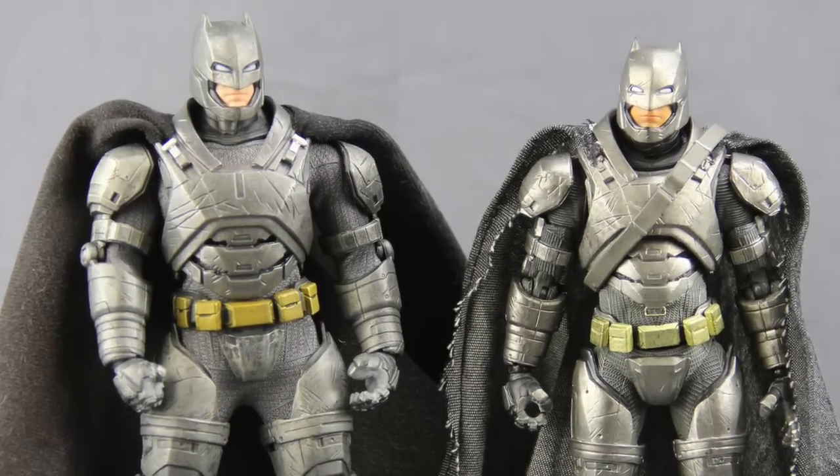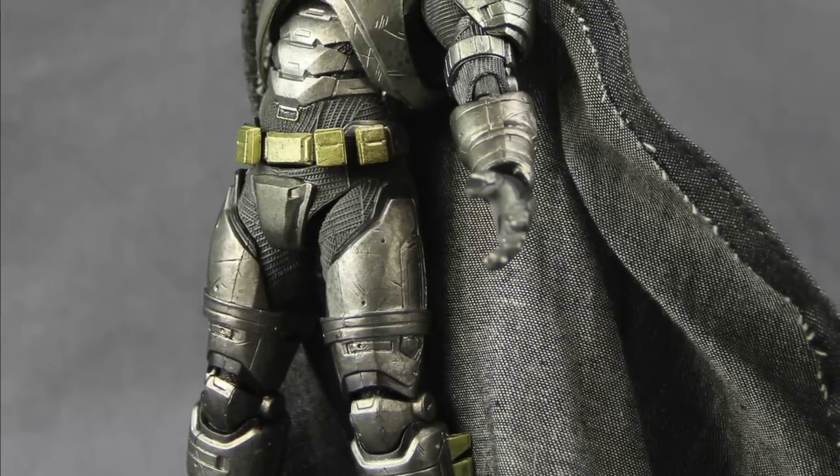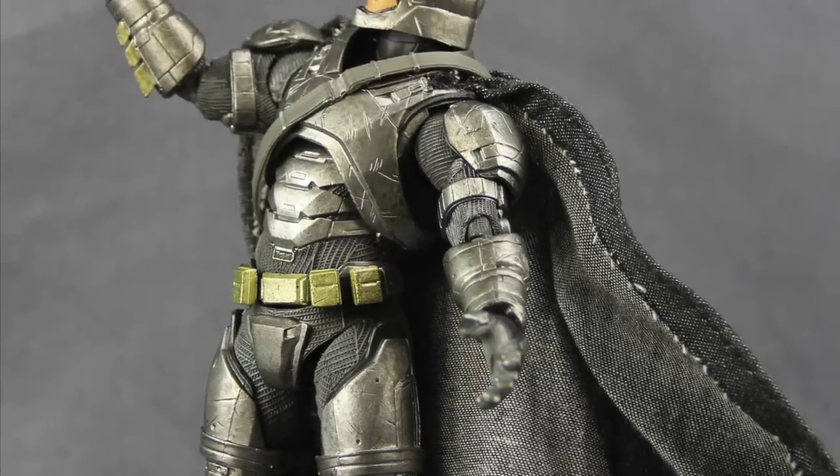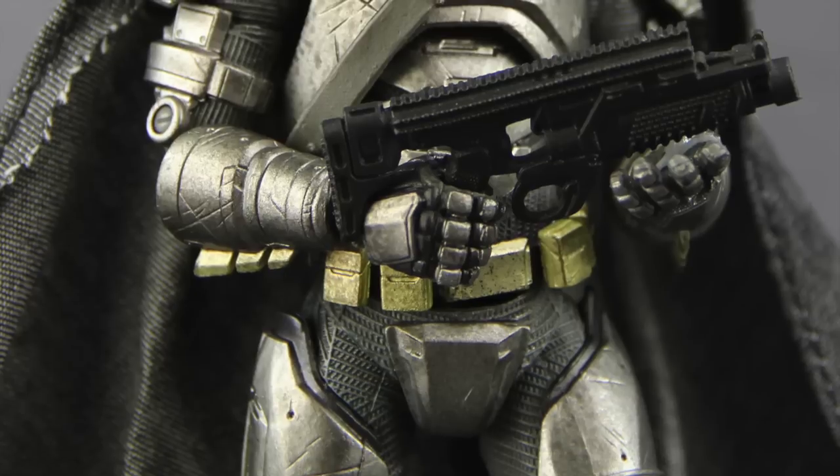As I mentioned, you don't get the light-up eyes and stuff, which is pretty cool about the 1:12 Collective version. But I definitely like this figure, and if you like Mafex or you're just a big Dawn of Justice fan, I think this is one you'll want to add to your collection.